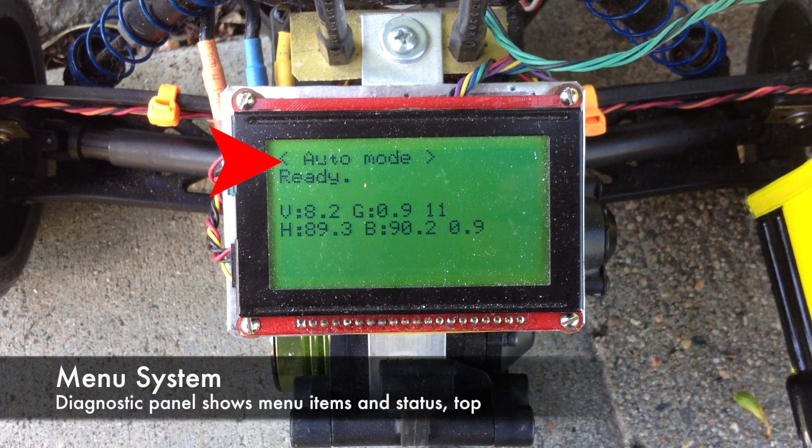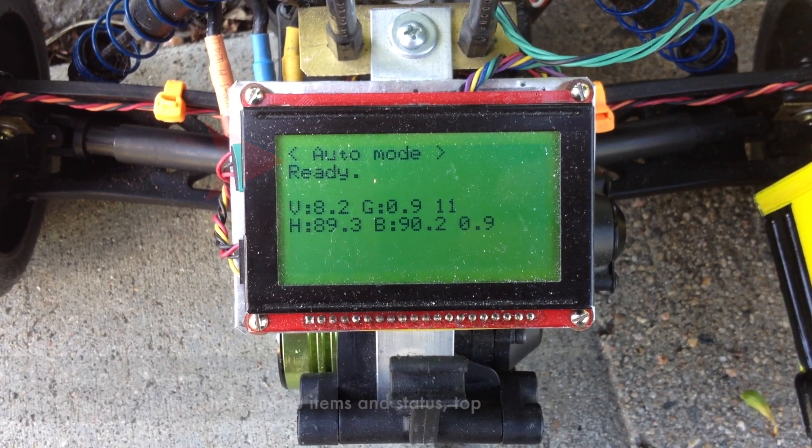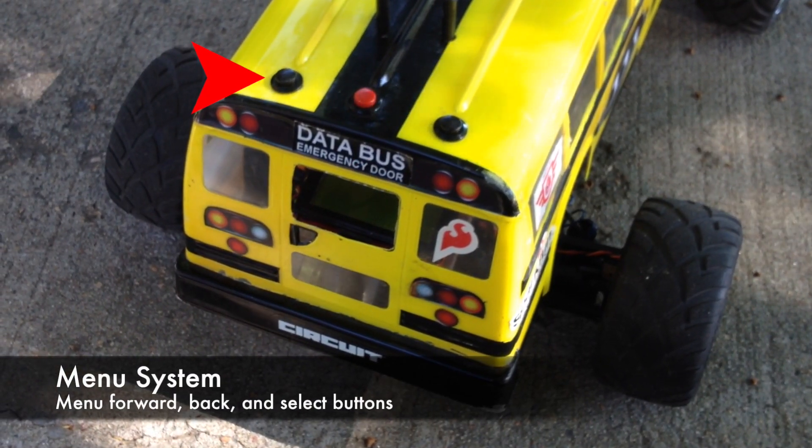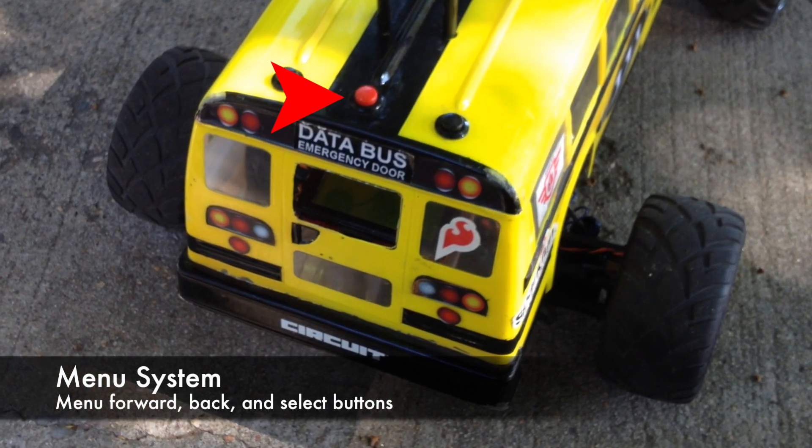When I'm ready to race, a menu system — including buttons and a display panel — is used to start the robot. There's a forward menu, back menu, and select options.